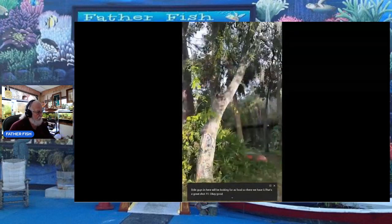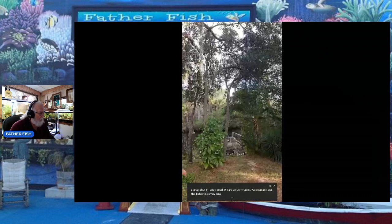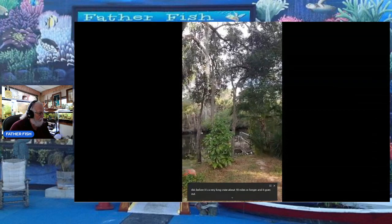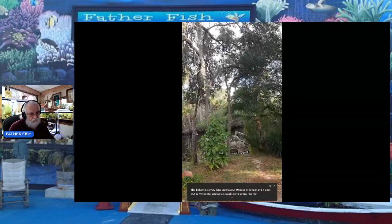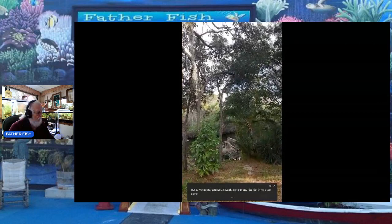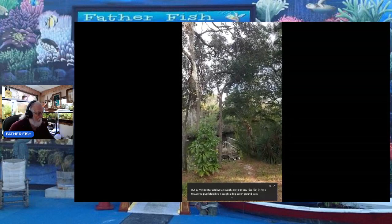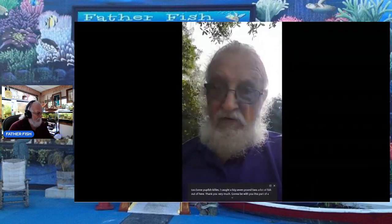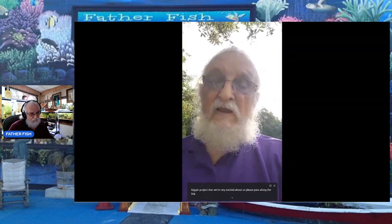We are on Curry Creek — you've seen pictures of this before. It's a very long creek, about 10 miles or longer, and it goes out to Venice Bay. We've caught some pretty nice fish in here — pupfish, killies, and I caught a big seven-pound bass. This is part of a bigger project we're very excited about, so please pass along the link and get lots of people sharing this.